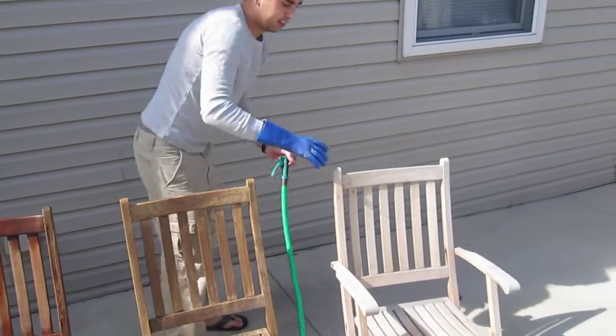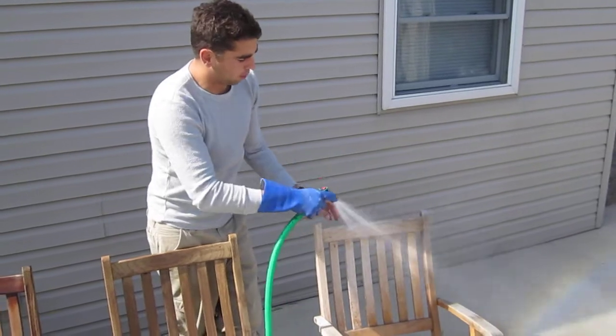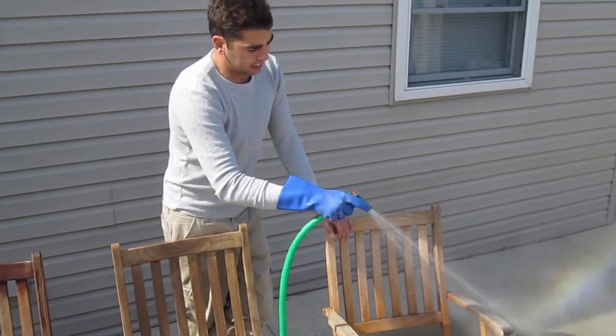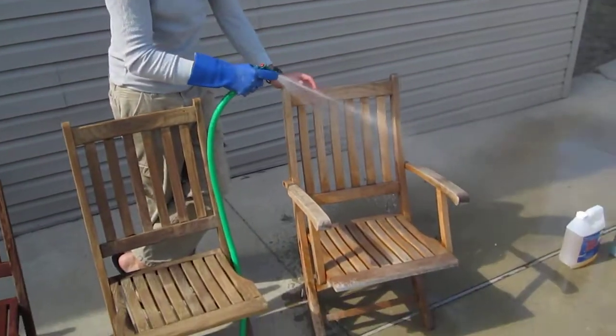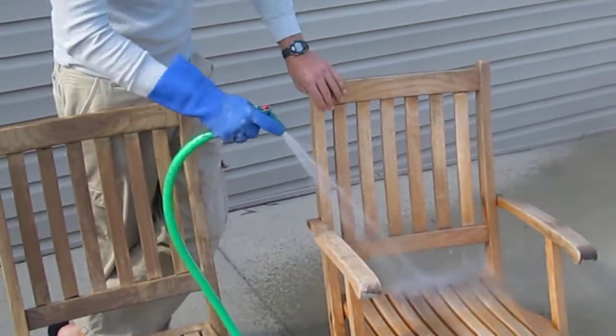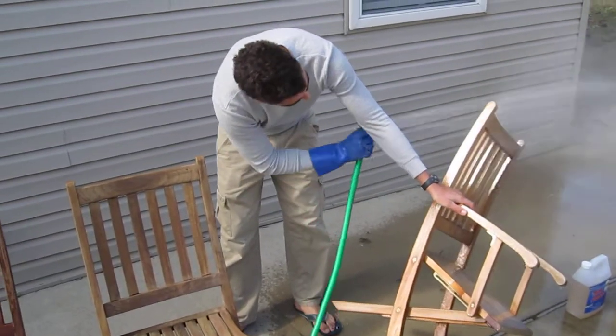Starting with your gray weathered teak, you're going to want to get it really wet. We're going to be working with some acids and some bases, and if you just let the acid hit the wood without the surface being wet, you can see the acid splash. Wetting it evens out the application process.